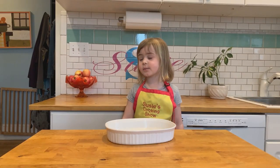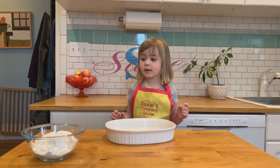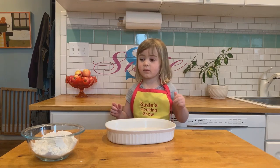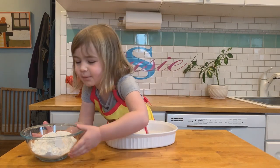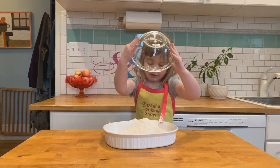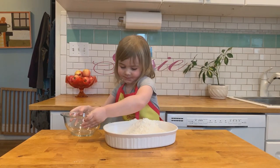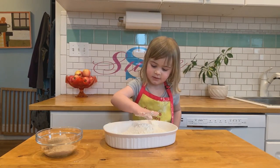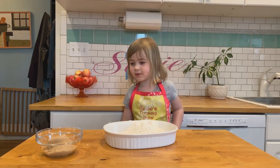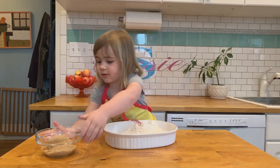I've already buttered my pan. Next I'm gonna add one and a quarter cup of flour into my pan. Oops! Powdered my apron. That's okay. Get this off the edge so none of it spills out like the other time I just did.